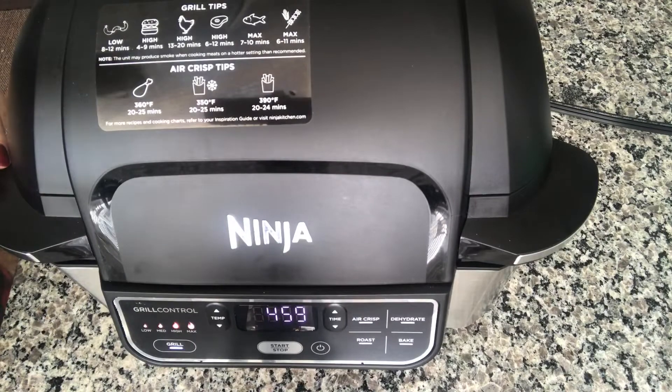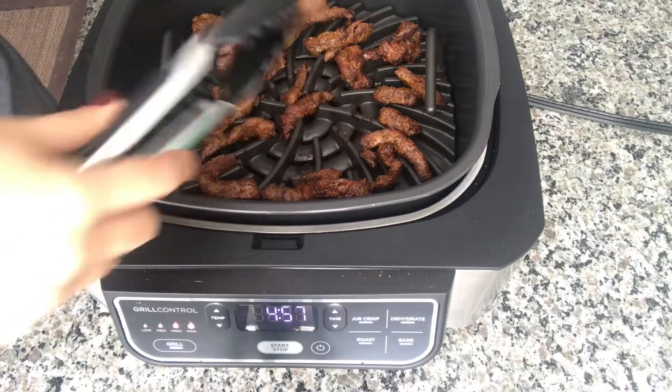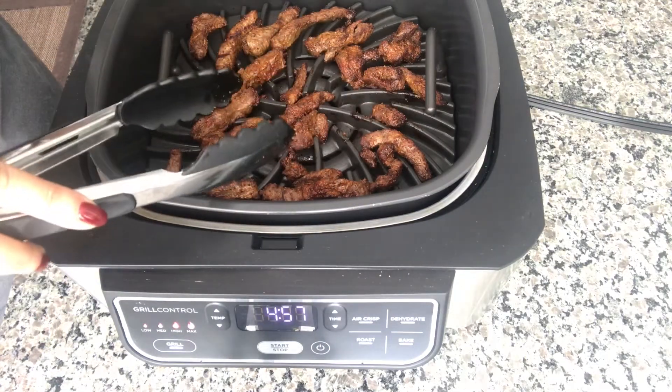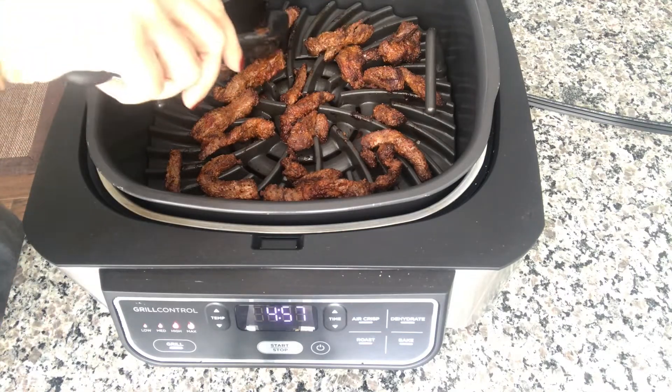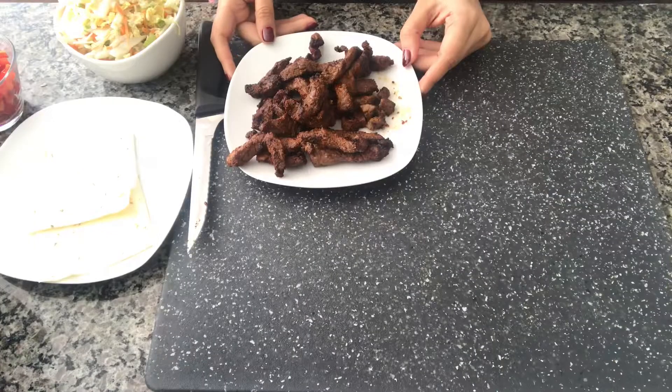It's been five minutes now. Let's take a look at the beef. Yeah, this looks done — I'm gonna take it out. Now that the beef is a bit cool, I'm gonna chop it up.